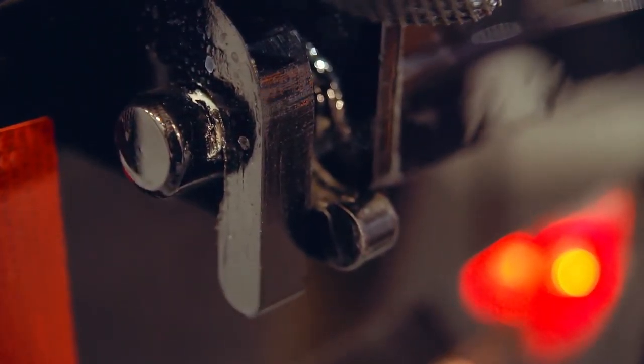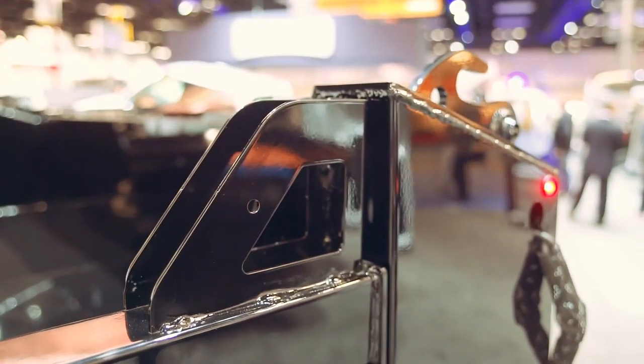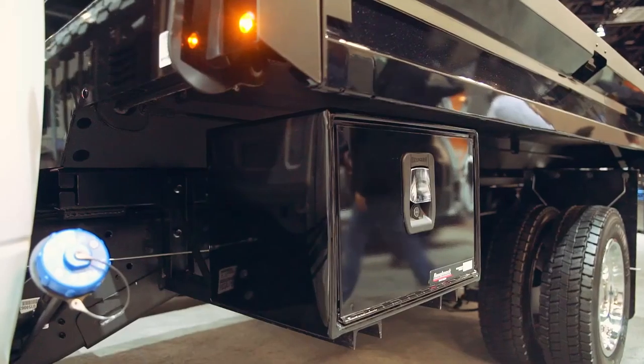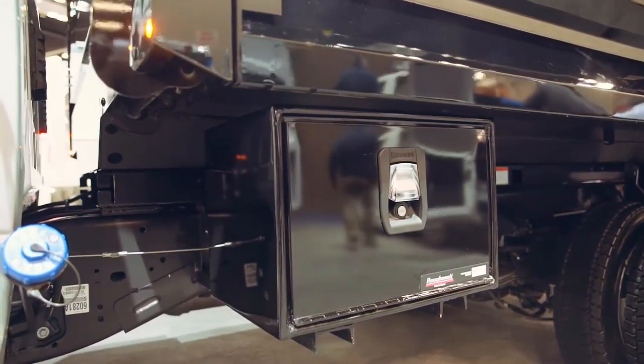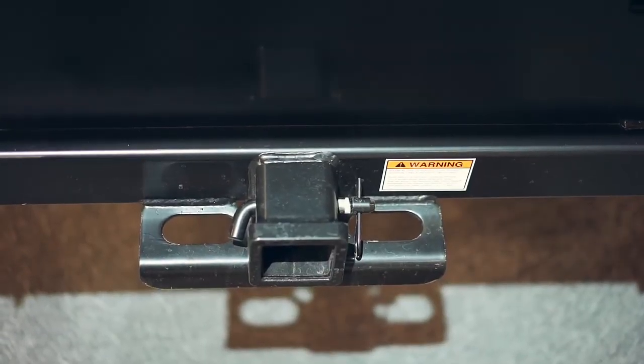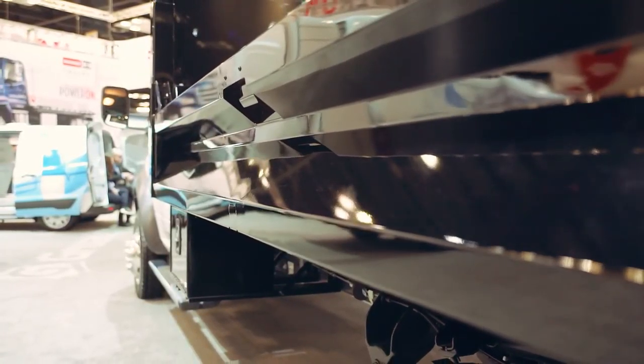Tow saver brackets come standard on this body and are located on both end rails for user safety. An optional tarp can be added that utilizes the hooks on the rear corner posts. This body also features a NapHide subframe hoist, underbody toolboxes, and a class 5 receiver hitch and seven-way plug.